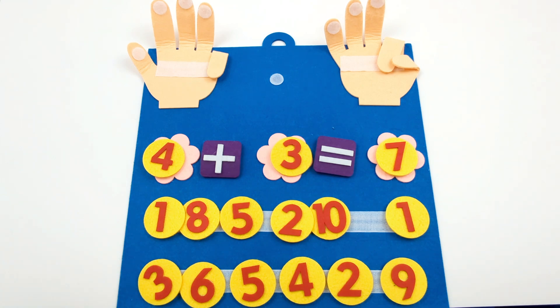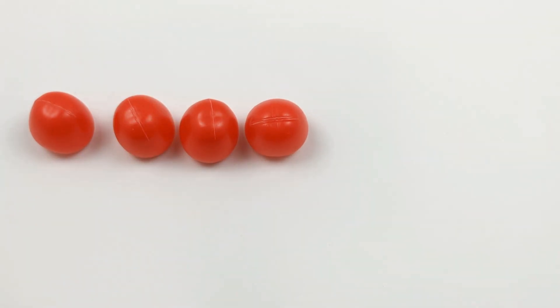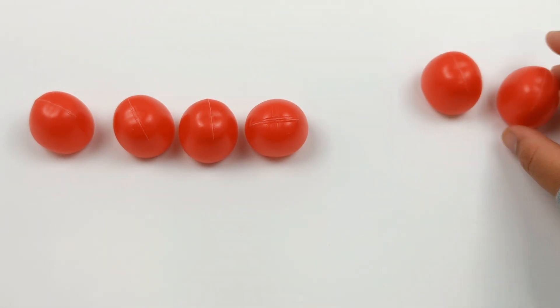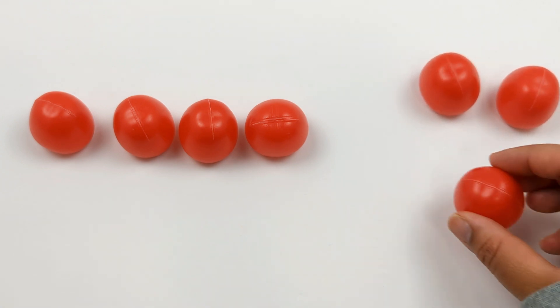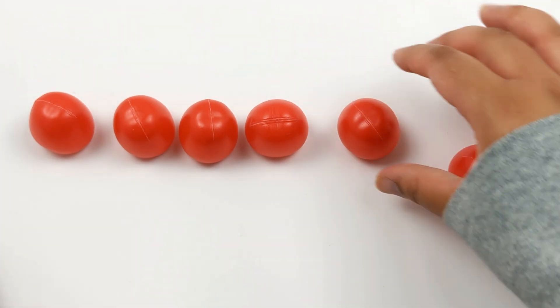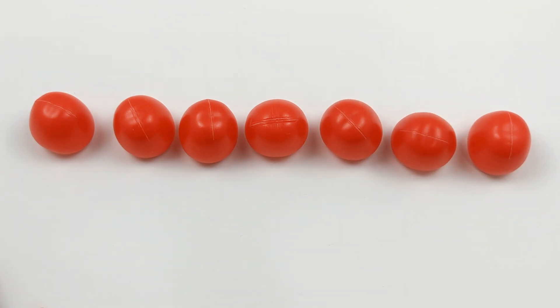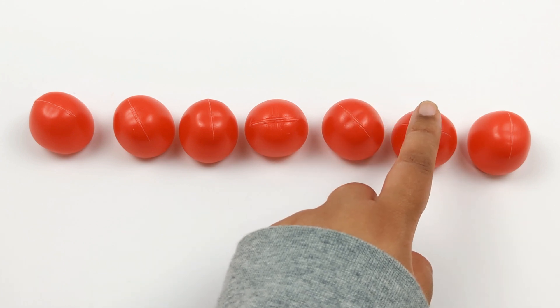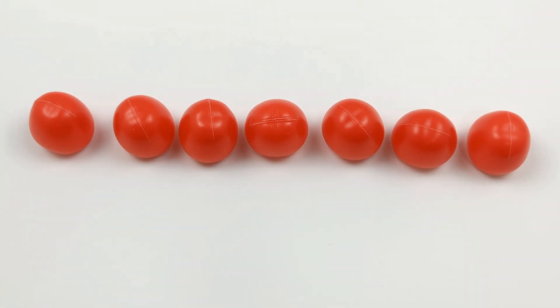Great job! Let's try this equation with some cherries: 1, 2, 3, 4. I have 4 cherries. Now let's add 3 more: 1, 2, 3. 4 plus 3. Let's see how many cherries we have when we put them all together: 1, 2, 3, 4, 5, 6, 7. 4 plus 3 equals 7.